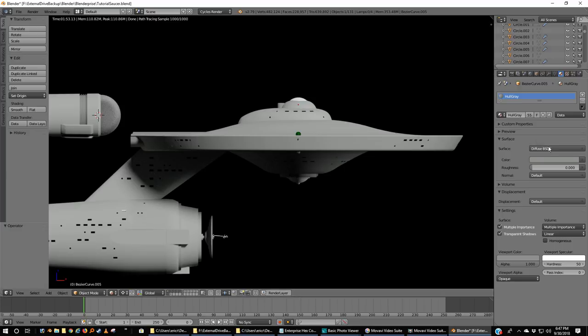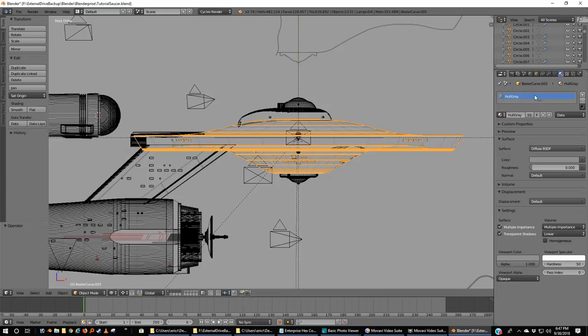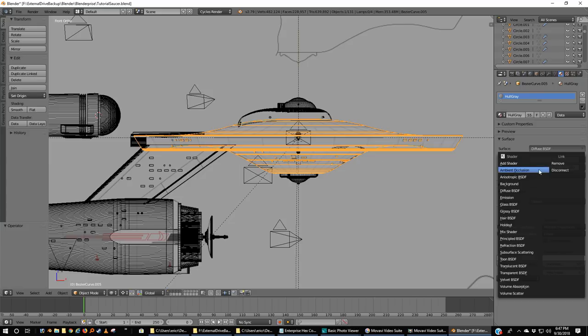So up top, let's go to our materials panel. Since I've selected my hull, you can see I made it just a real simple diffuse gray to get through the tutorials. Now we're going to change that. Most really good textures are at least a simple mix, so we're going to pick a mix shader — and that gives you two things to add. The first one I'm going to grab is just a diffuse background.